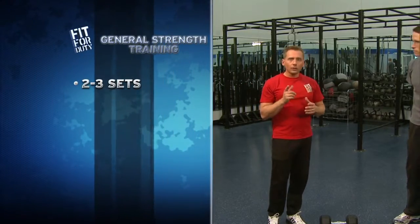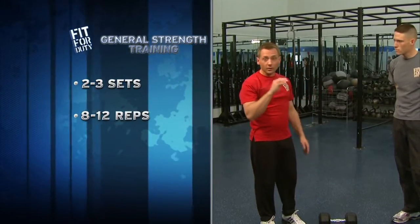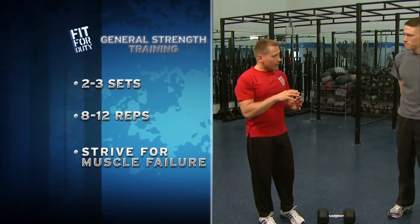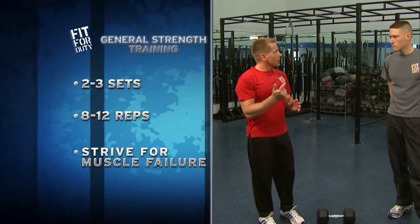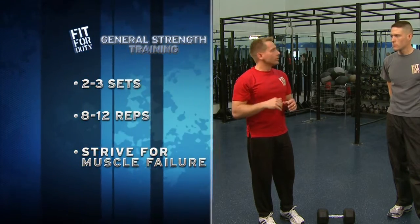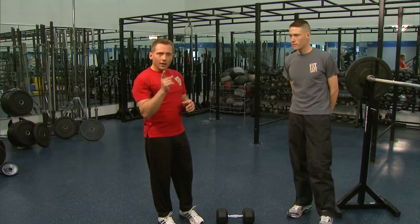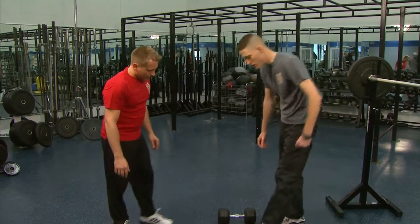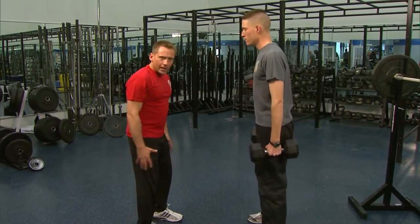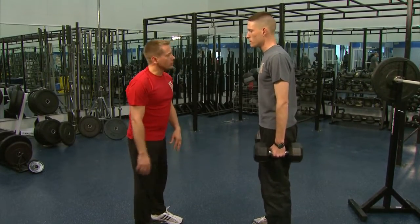We'll do one more set of these squats. Again, two to three sets at home, eight to twelve reps, general strength training purposes. If you don't have enough weight, get more. If you're not having muscle failure at the end, increase your weight. If you can't get to rep twelve, decrease your weight. One more set of the dumbbell squats — these are really good for those outer thighs and inner thighs, especially when we throw this ball in.